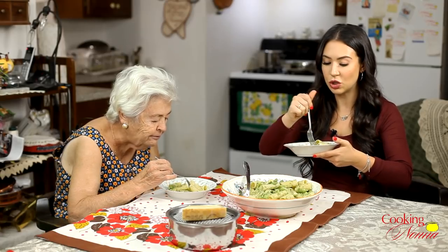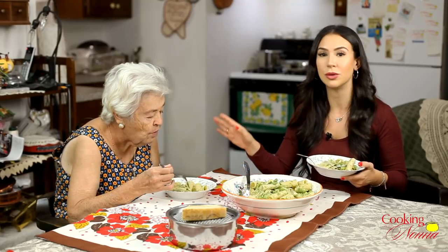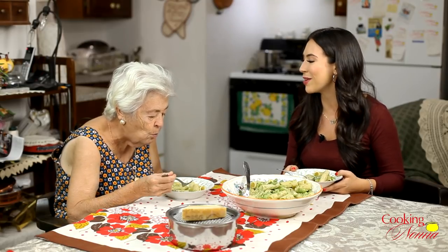Guys, this is so delicious. I want to thank you guys for watching — we're going to see you next time. Nonna is really concentrated. She said she wasn't hungry and now she changed her mind. Thank you guys for watching, we will see you next time on Cooking with Nonna. Nonna, say bye-bye everybody! Bye, everybody!